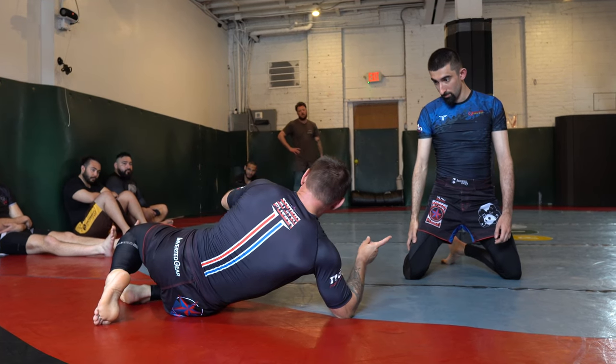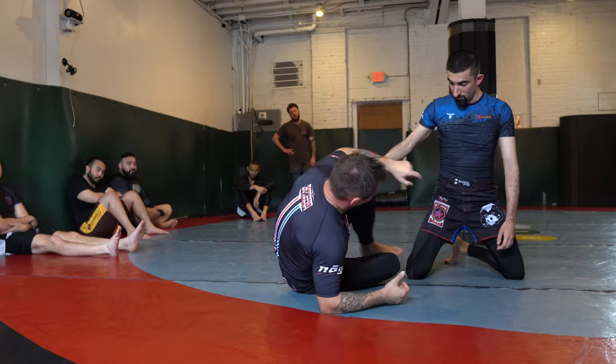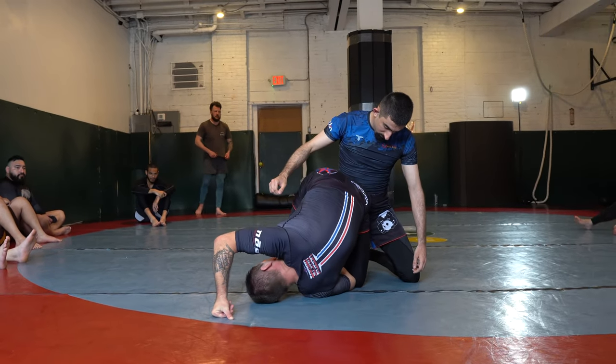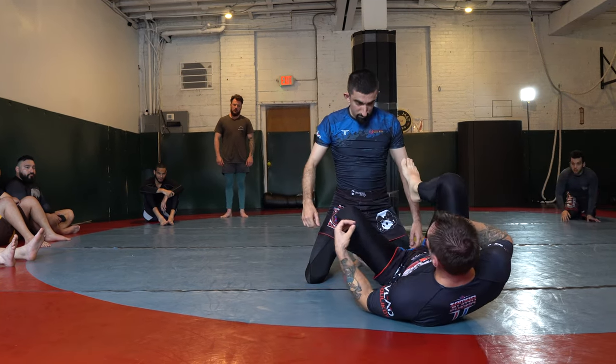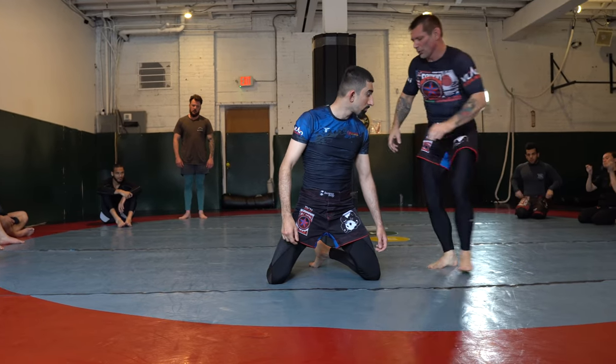Do not roll to the outside. It's not a huge mistake, but do not roll that way. You can stay on the leg but the knee bar is going to be lost. And also, there's a great counter I do often — if he starts to roll the wrong way, I will step through, spin around into my own heel hook or 50/50.